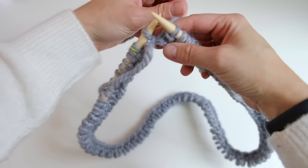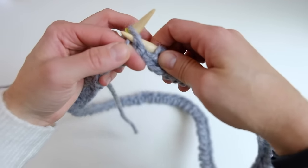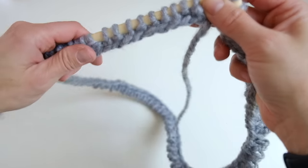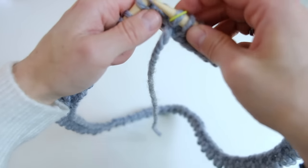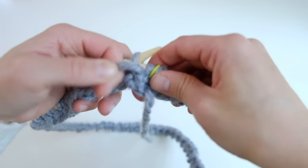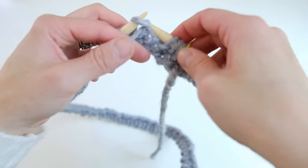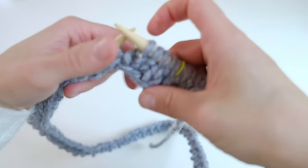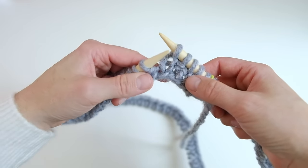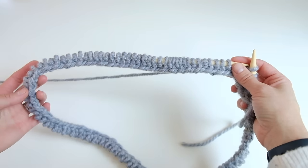Nearing the end of my first round — you should always end on a purl because we're casting on an even number of stitches. Slip the stitch marker and begin knit one, purl one again. We knit the knit stitches and purl the purl stitches; the purl stitches are the ones with the bump. Continue in this fashion, slipping that beginning of round marker every time you complete a round. Continue around until you reach about four inches, and then we will move on to the body of the work.